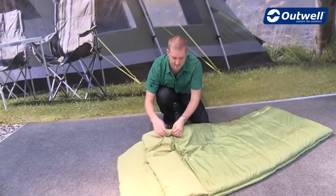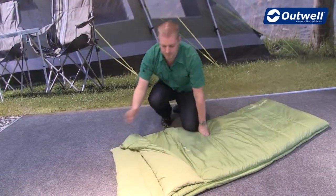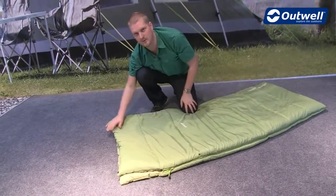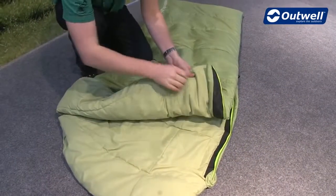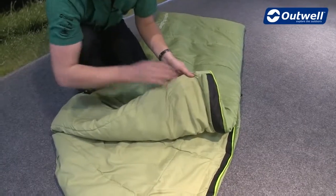A nice feature at the top is that we have press studs which allow us to fold down the top of the bag if we want to, or we can simply bring it up for a little bit more warmth and extra comfort. Just inside the top you will also find an internal storage pocket, ideal for smaller possessions.